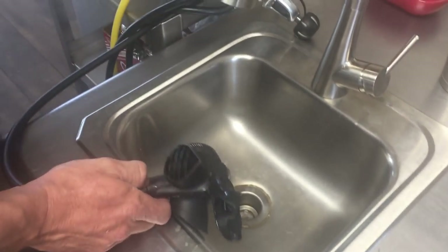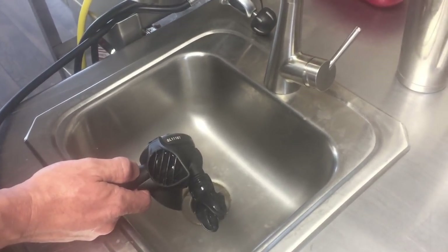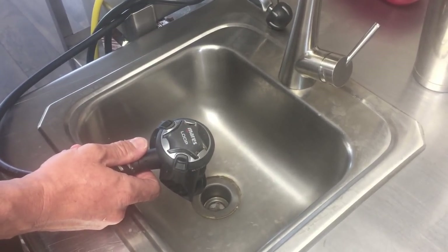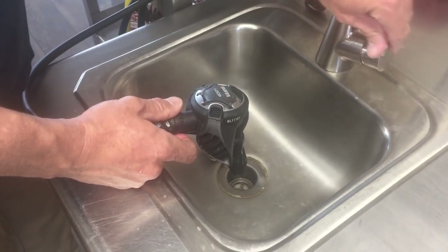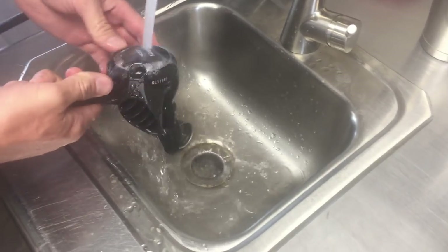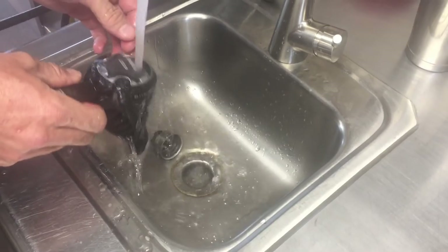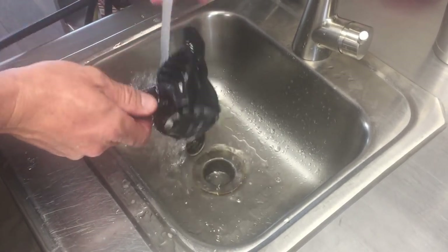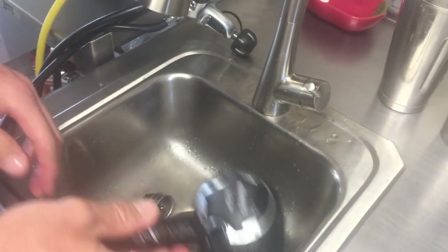We've got Brian here, one of our assistant instructors. He's going to quickly wash through his regulator and show you a typical post-dive cleaning. Then we're going to break it down and see just how well it actually got clean. He's just doing what we do after any normal dive - rinsing through his reg set with fresh clean water.